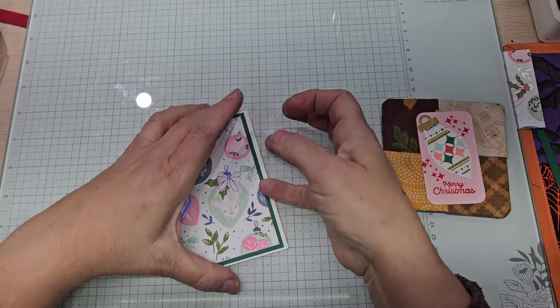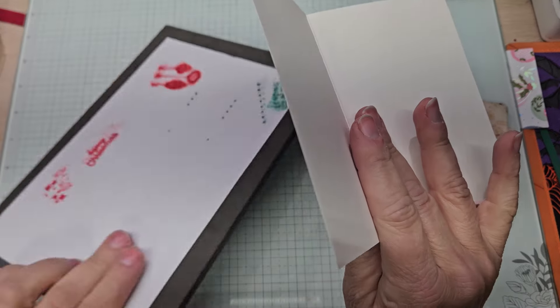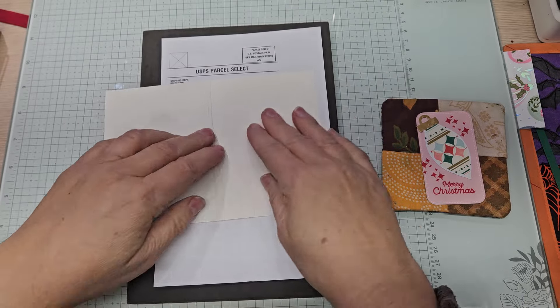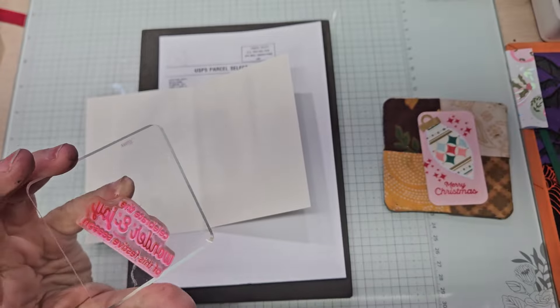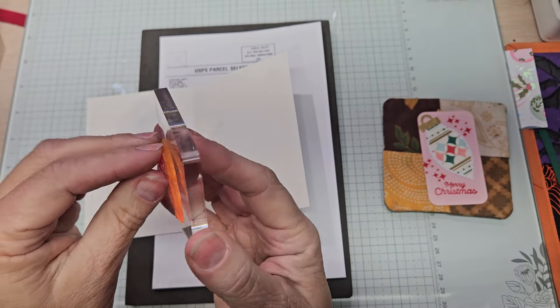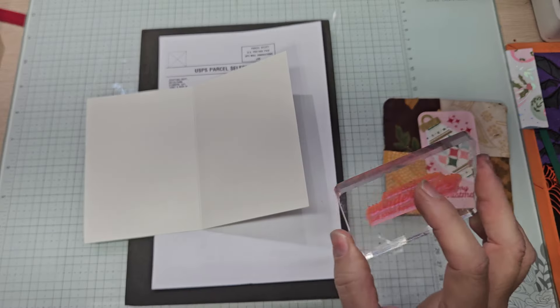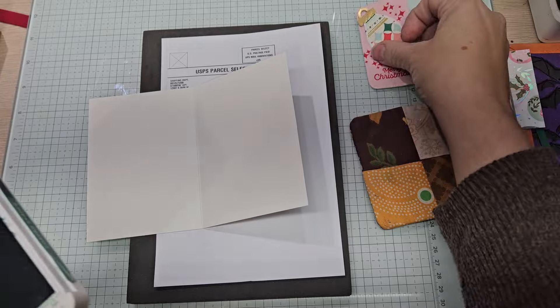Let's stamp the inside now. The other stamps, I don't need to do the smushy smushy on. We're going to flip this over and do this one in Shaded Spruce. Maybe if I can find where I stuck it — there. Set that up there.